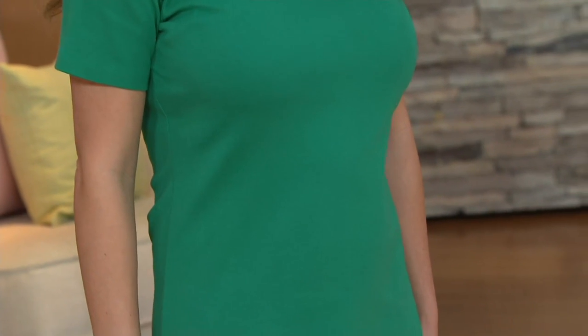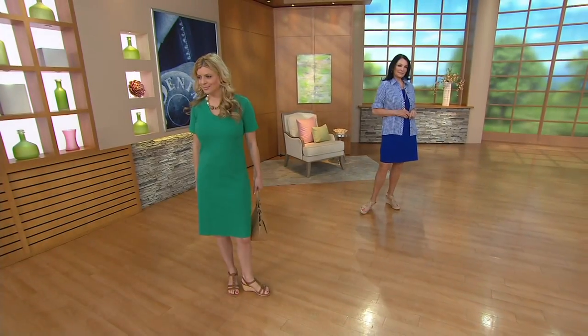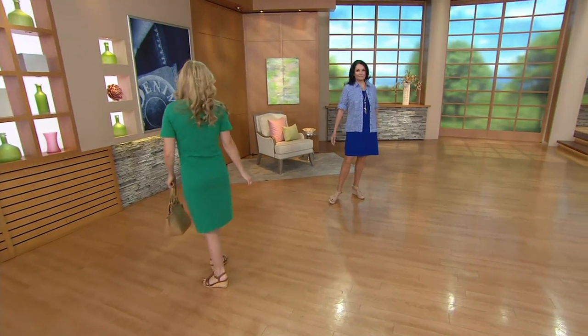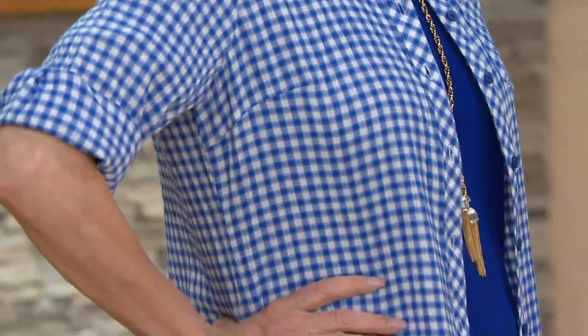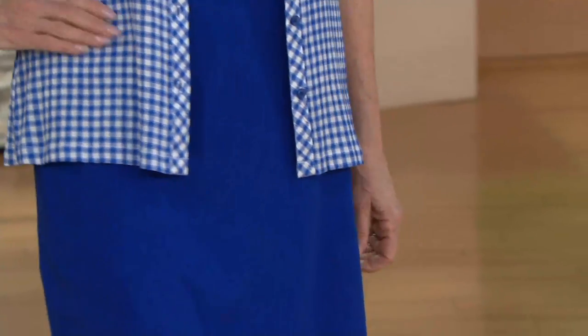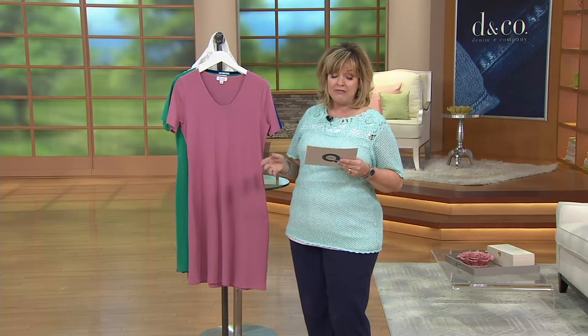It's not too long or fuddy-duddy on Meredith — it's coming right to the middle of her knee, maybe just to the top of the knee. Mary, who's taller at about five-eight or five-nine, you can still see it's coming to her knee as well, just a little shorter than on Meredith, who is about six inches shorter. Numbers-wise, the length is 37.5 to about 39 and five-eighths in Missy sizes, and in plus the length is 40 to 41 and three-quarters.